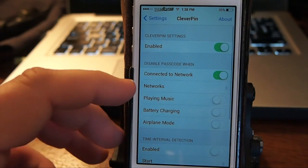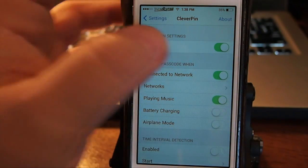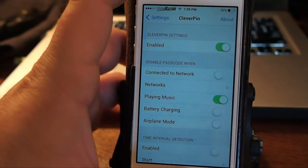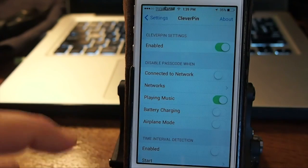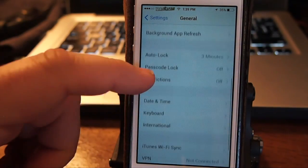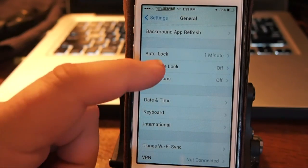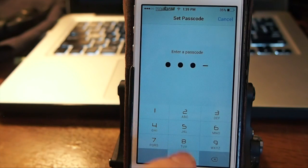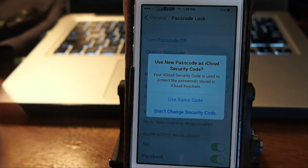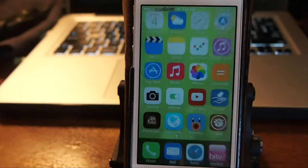Keep that in mind — the first time you use it, you'll have to add your network. Now let's try the demo. I'm going to go in and set a passcode. First, I'll connect it to the network — I'm just going to turn that off for the time being. I don't normally use a passcode personally, but let's go in and turn the passcode on and set one. Require passcode immediately.